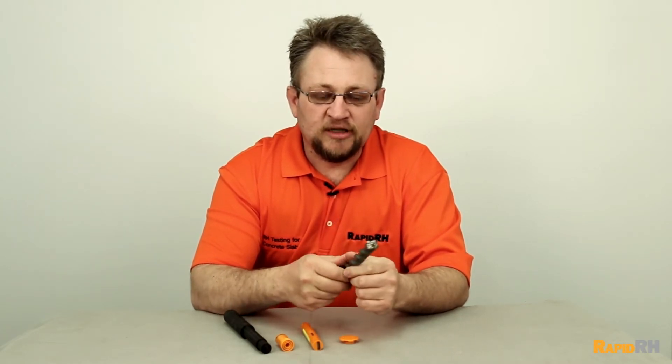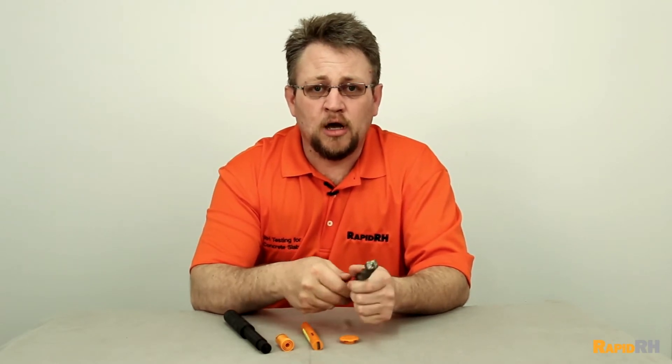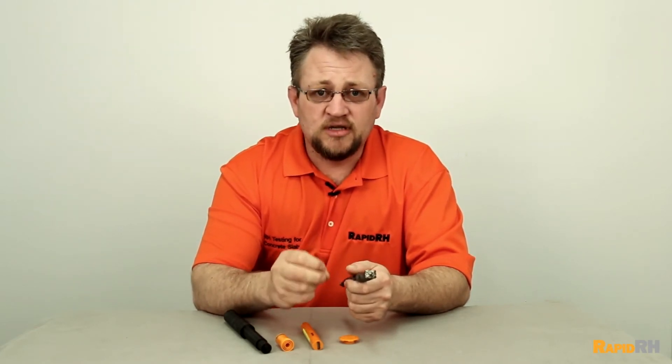The second thing: I had a person call me and tell me they were drilling concrete and our drill bit just really wasn't that sharp. After I got the drill bit back, I realized the carbide was actually burned backwards — the whole time the person was drilling in reverse on the hammer drill, not drilling into the concrete. So the second tip: make sure you have your hammer drill in the forward motion setting.